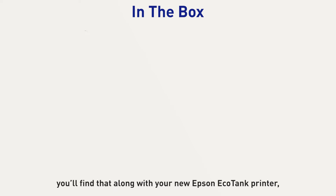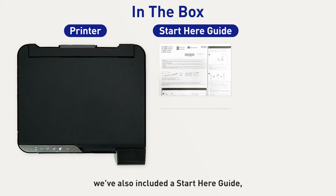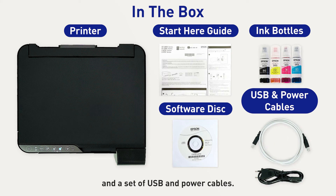In your box, you'll find that along with your new Epson EcoTank printer, we've also included a Start Here guide, a software disk, a set of CYMK ink bottles, and a set of USB and power cables.